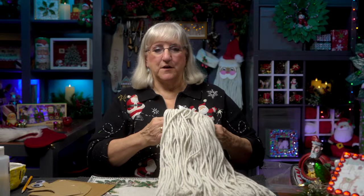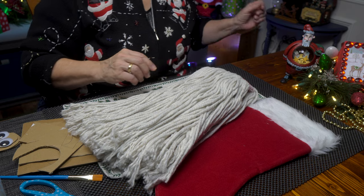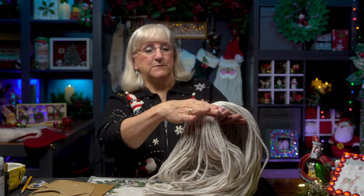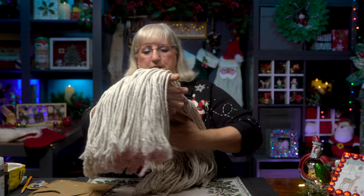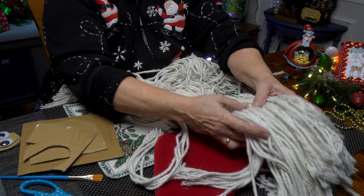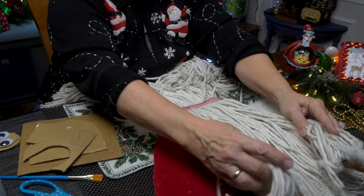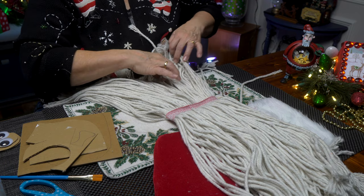When I saw these mops, I thought — Santa Claus, don't you? Let me show you how it's going to work. I didn't buy any particular brand; I bought the one available at my home improvement store. I wanted a mop refill that was seamed in the center, with no extra attachments, because what I'm going to do is very carefully flip this over to the inside.